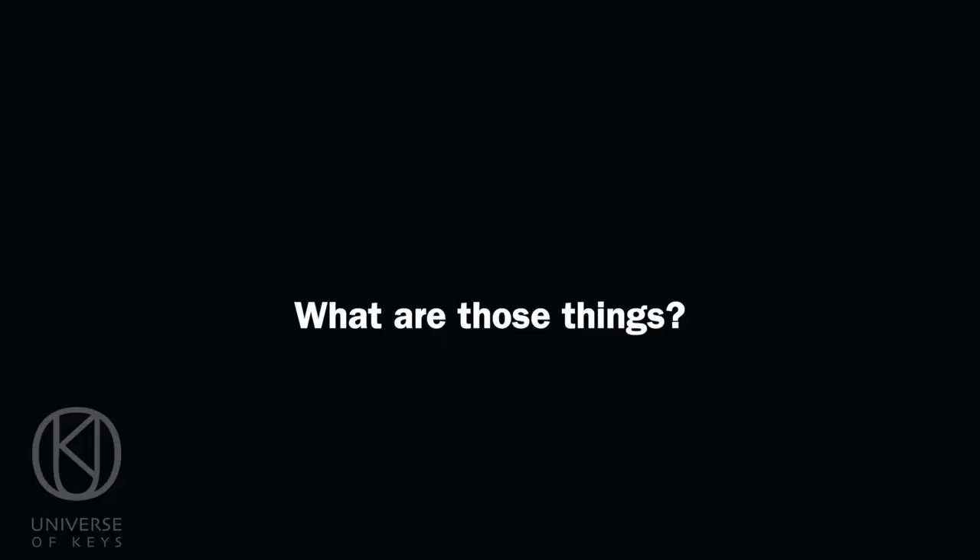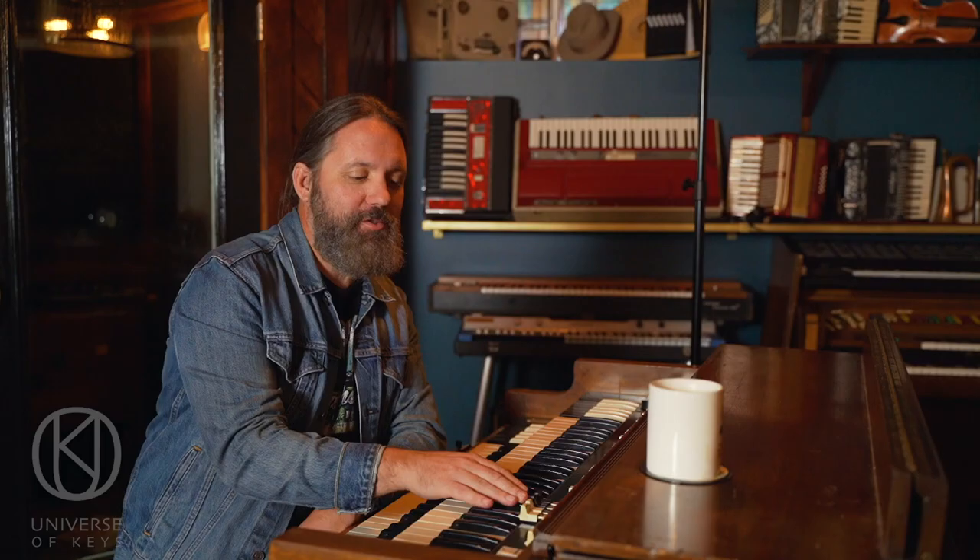Today I want to talk about these things on the organ — drawbars. This is the great mystery of playing organ for everybody that's ever tried. It's trying to figure out what exactly do these things do and how do you use them in a song.